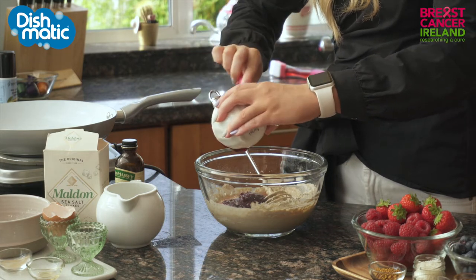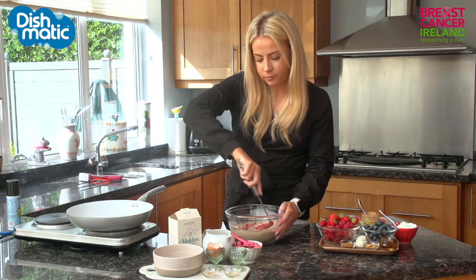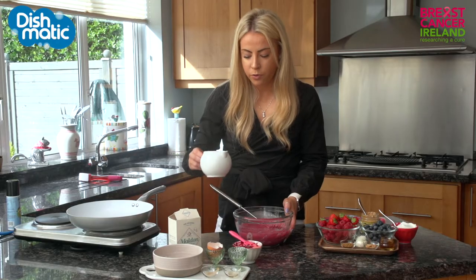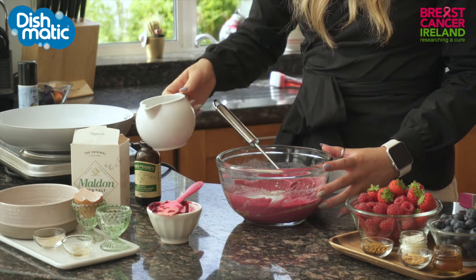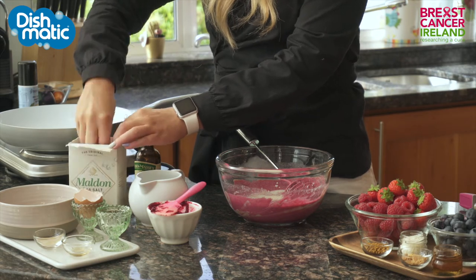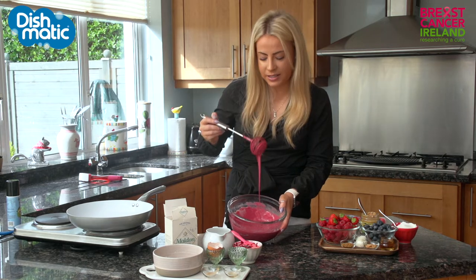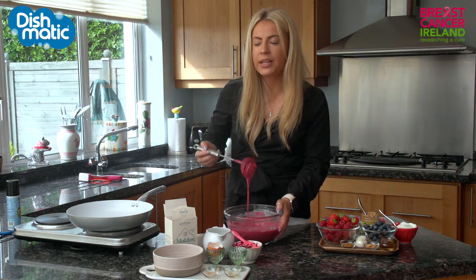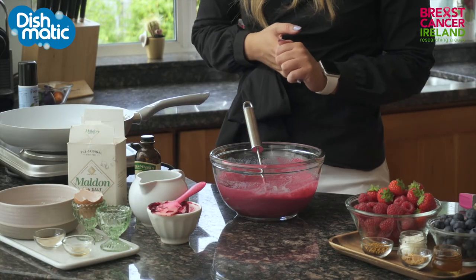Just look at the colour of that — it really looks so stunning. Then I am just going to mix that together. The mixture is looking really nice; I'm just going to add one last dash of almond milk just to loosen it out, and a little bit of coarse salt — the coarse salt just helps the flavours to pop. You can see my batter is nice and thick; that is the exact consistency you want. I'm going to set it aside for two or three minutes to rest and then get going on the pan.